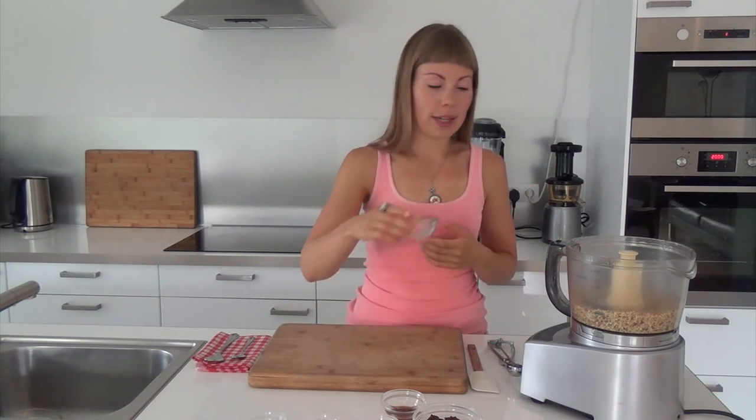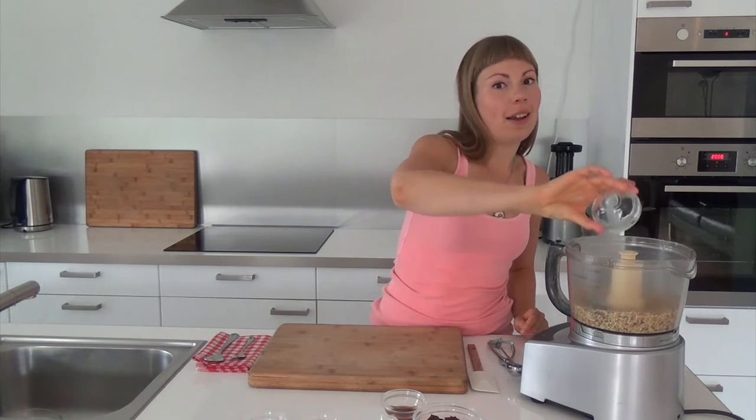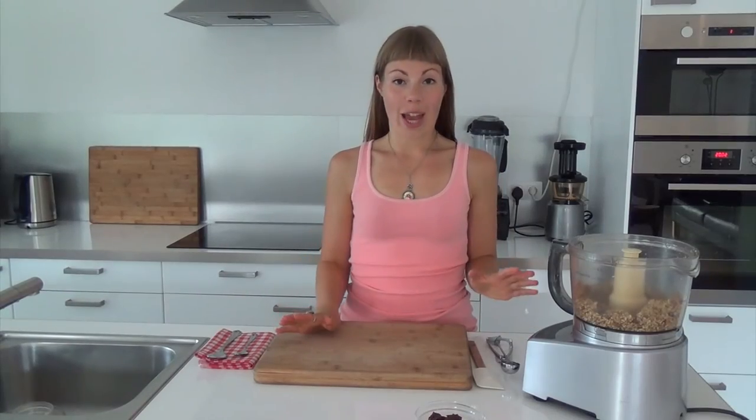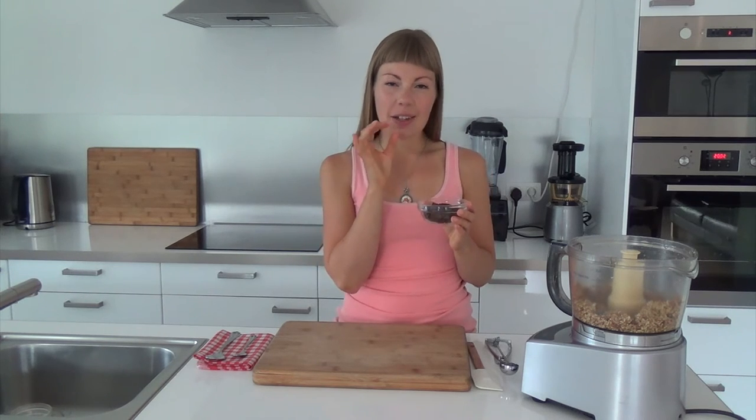So now all we need to do is add our other ingredients except for the chocolate chips — you only want to add these last. So now that our dough is ready, you can choose to mix in the chocolate chips by hand, or you can add them to your food processor and pulse the mix to make sure that there are still large chunks.